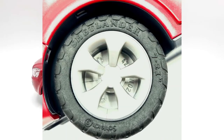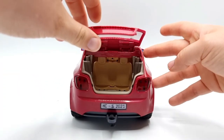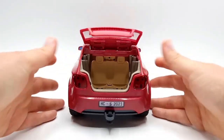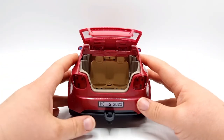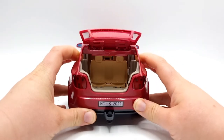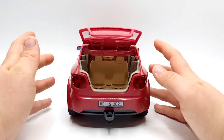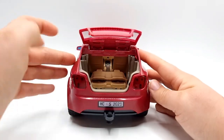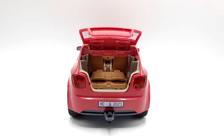Let's move on to the trunk. This opens to reveal a huge space in the back of the car for all your camping or showing pleasure. You can really put a ton of stuff back here. One really great feature is that you can push the back seats down to have even more space. The possibilities with this car are limitless and I love that.